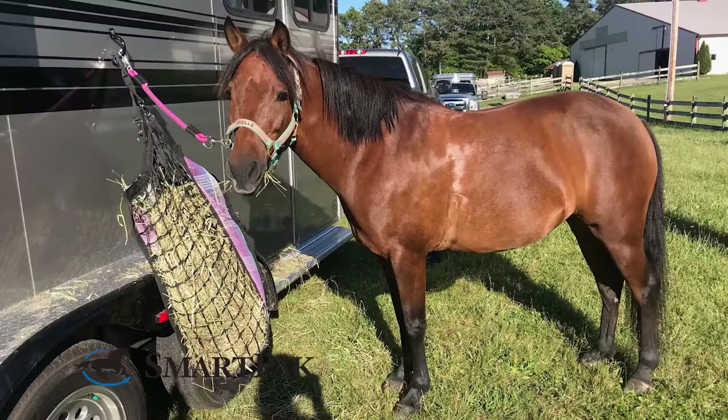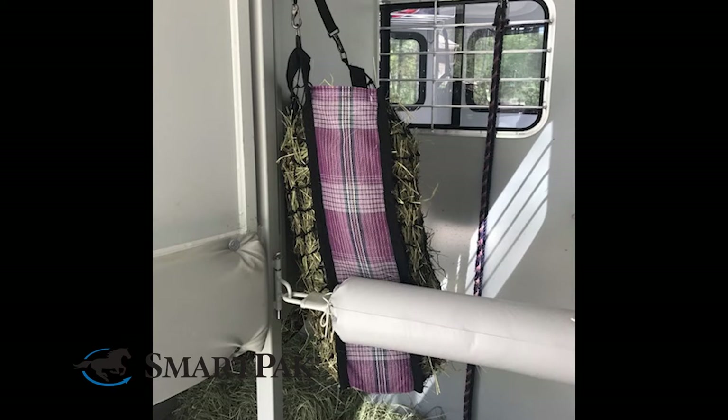Hi, I'm Katrina from Marketing and today I'm reviewing the Kensington Slow Feed Hay Bag. I love this because it's easy to use. I typically hate filling hay bags and this makes it quick and easy. What makes this hay bag different is the texaline sides and bottom, which makes it sturdy and easy to fill.